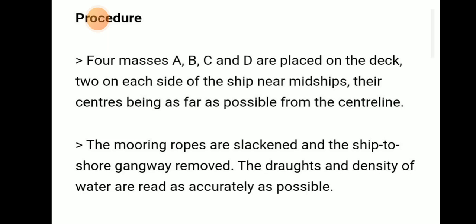Now let's see the procedure. Four inclining masses — A, B, C, and D — will be placed on deck, two on each side near midships, with their transverse distances being as far apart as possible. The mooring ropes will be slackened and the ship-to-shore gangway removed.